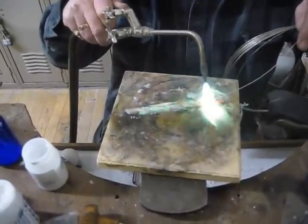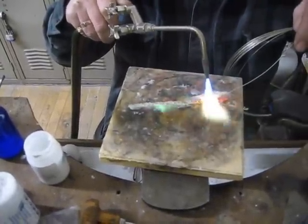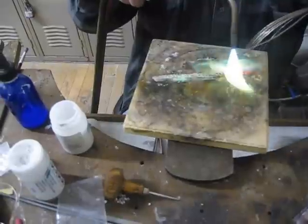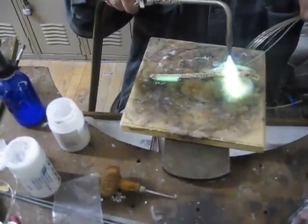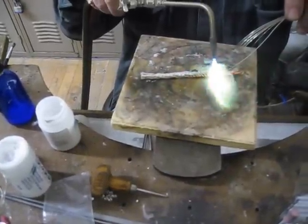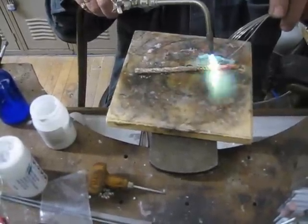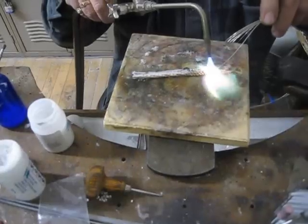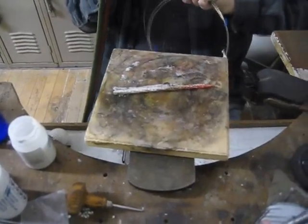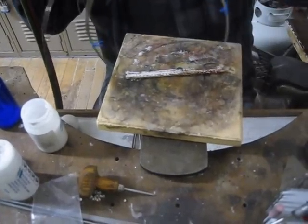You can see it's feeding in. I need to keep a fairly long grip on the wire because it's going to get hot as it goes along.